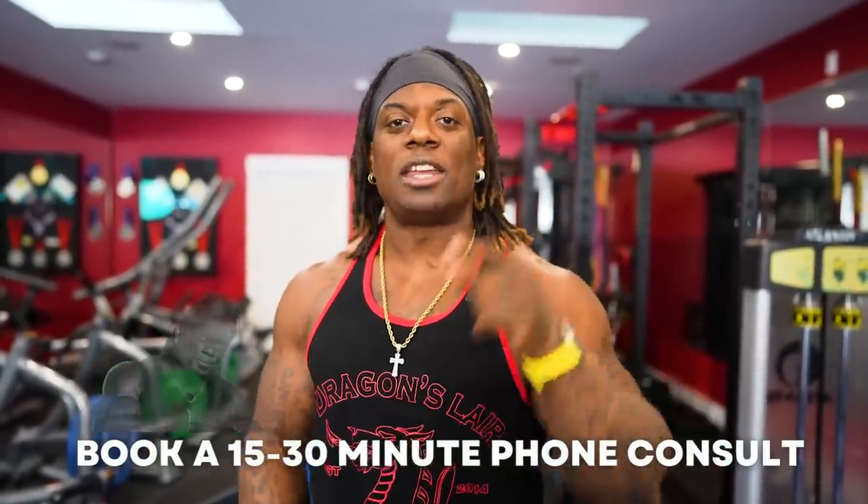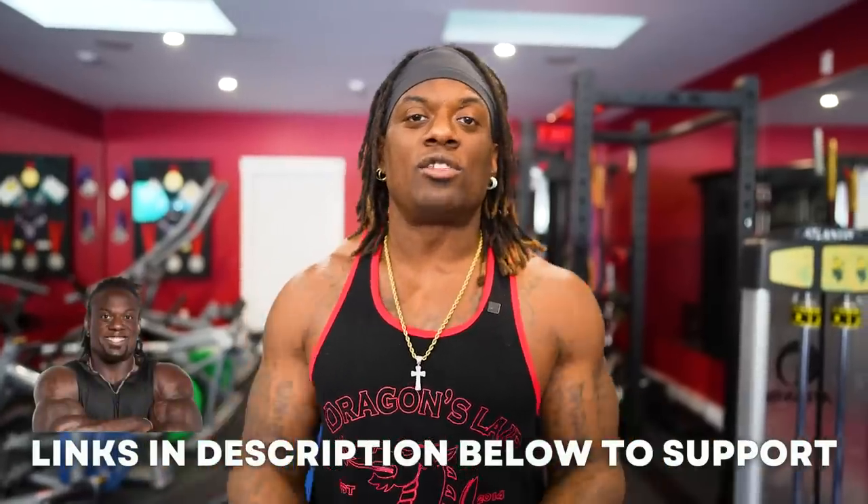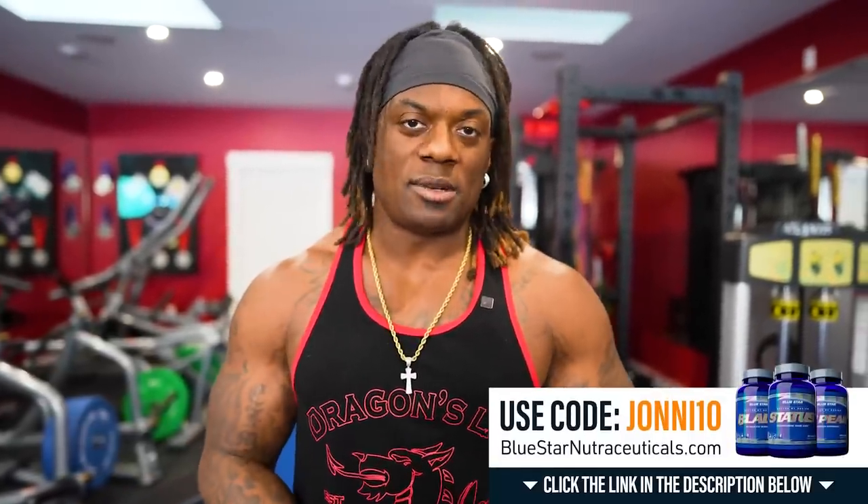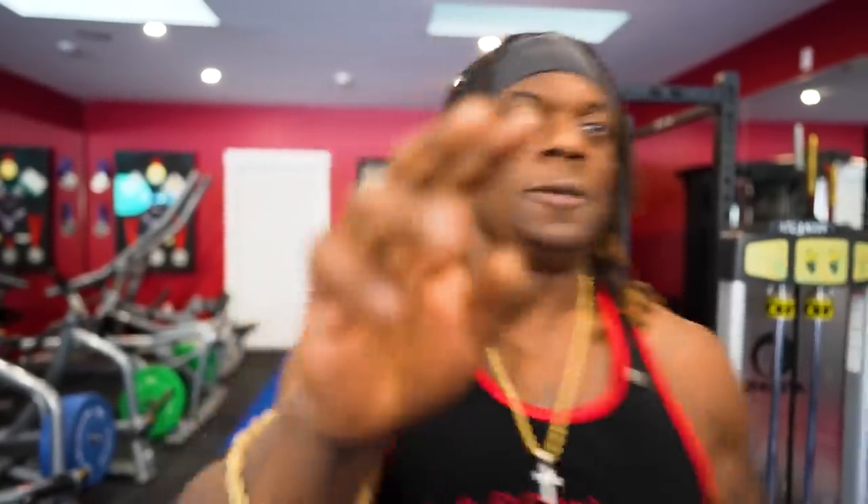If you want to know more about my coaching, book yourself a 15 or 30 minute consult - at the end of the consult I deduct it off any package you pick. Hit the description below for discount codes and promo codes - like johnny10 for 10% off at bluestarnutraceuticals.com. I'm on Instagram, TikTok, and Snapchat - send me your progress pics, training pics, and video clips and I'll repost them. Iron shepherds, iron progressive - keep chasing. Peace.